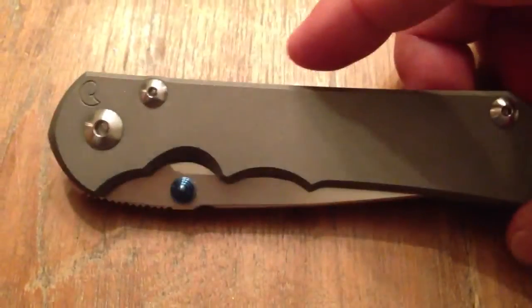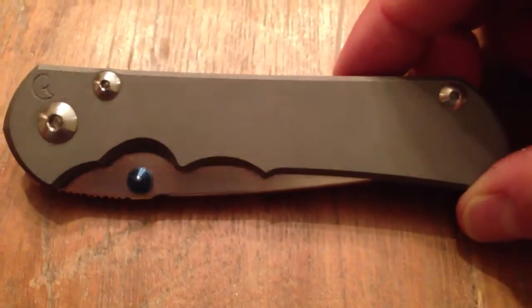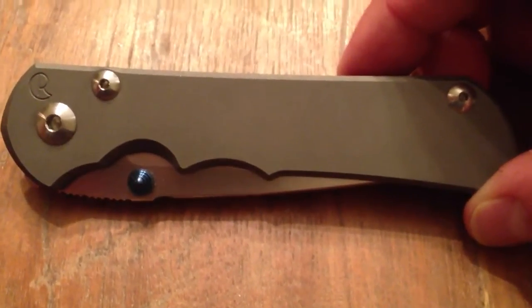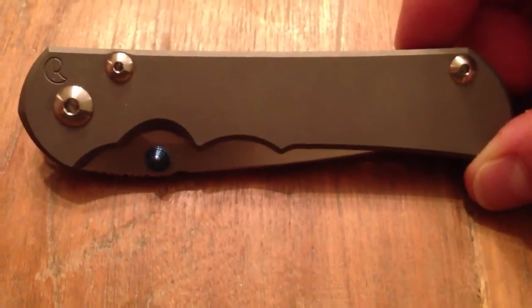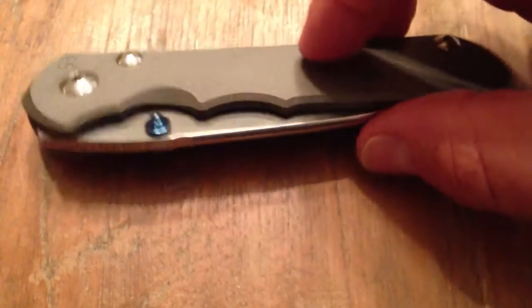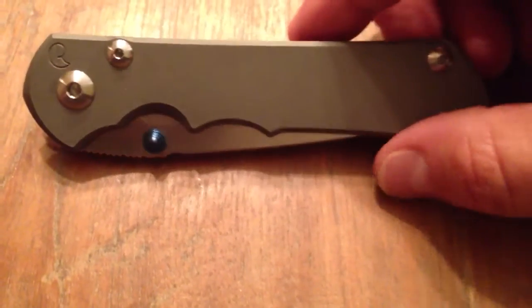There's really nothing I don't like about it quite honestly. I have several, several CRKs and I have had more in the past, and I've had many, many customs and high-dollar knives and I still have a lot, but I always come back to my Chris Reeve knives. Never fails. These knives are great. Some likes — I love everything about this knife for the most part.